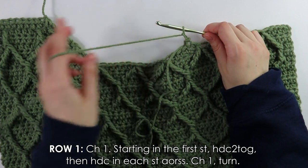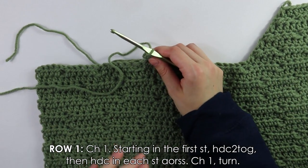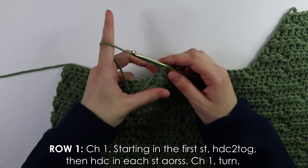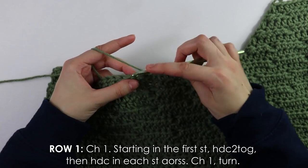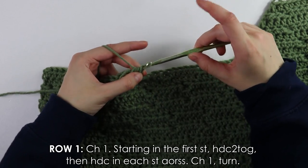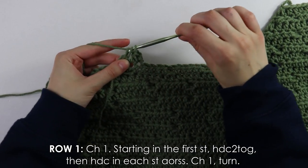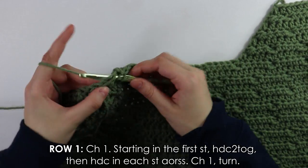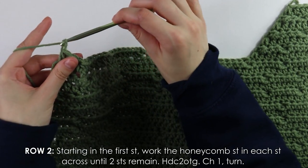Chain one and turn your work. On row one, work a half double crochet decrease into the very first stitch, then half double crochet into each stitch across the row. Chain and turn.